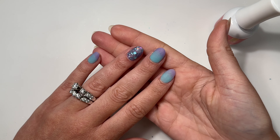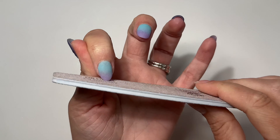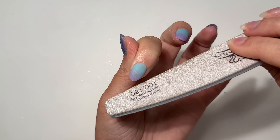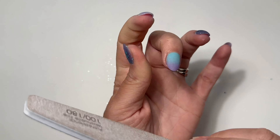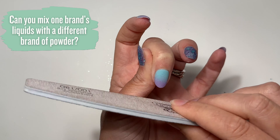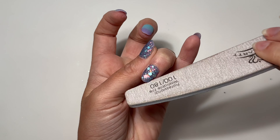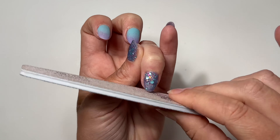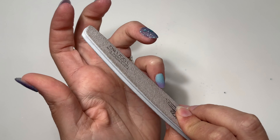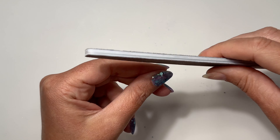Now I'm going to apply a very generous layer of activator to each of my nails and wait two minutes before we file and shape. After two minutes, I'll use the 180 grit side and go around my free edge first, getting my shape back. It really doesn't take a whole lot of work. I've been asked a lot if you can blend different brands of powders with different brands of liquids — and as you can see in this video, you absolutely can. I do it all the time.